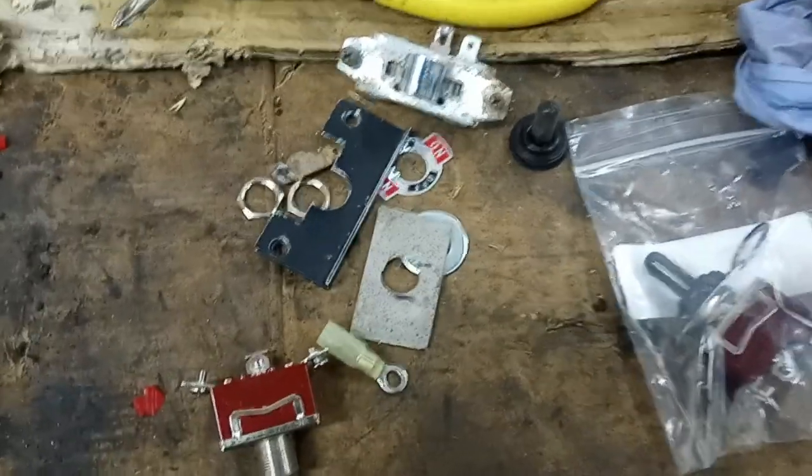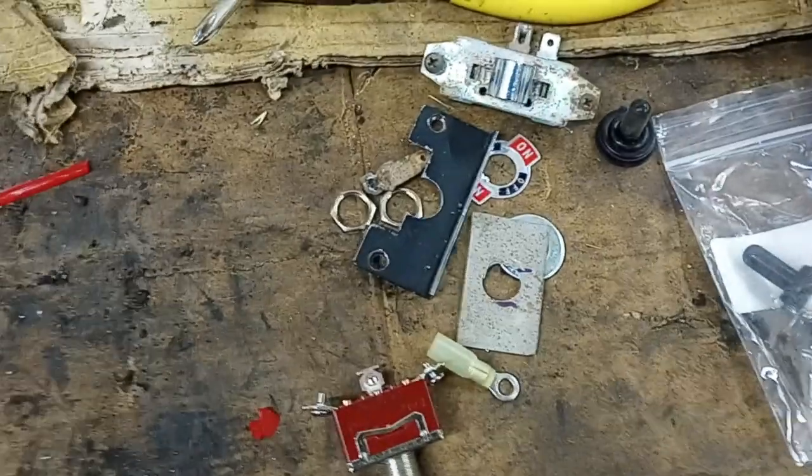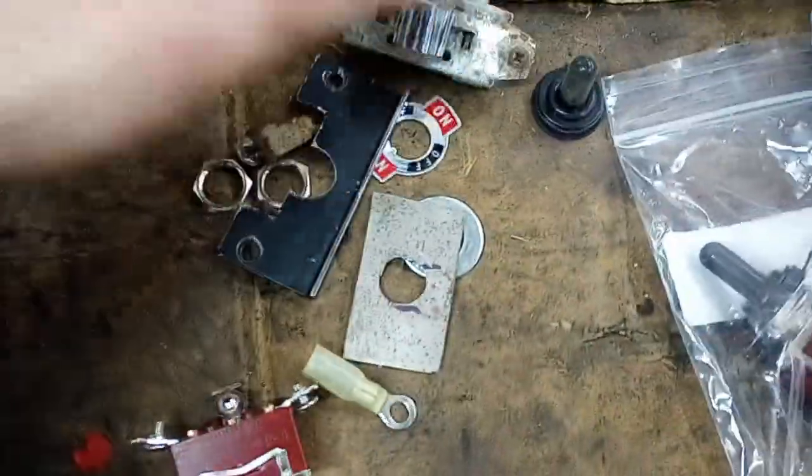Hey, welcome back to the workshop. In one of my other videos I was talking about the convertible top hydraulics, so now we're looking at the switch.